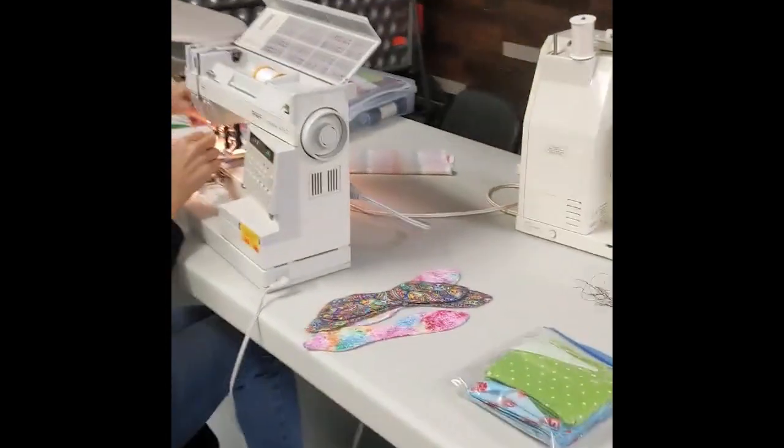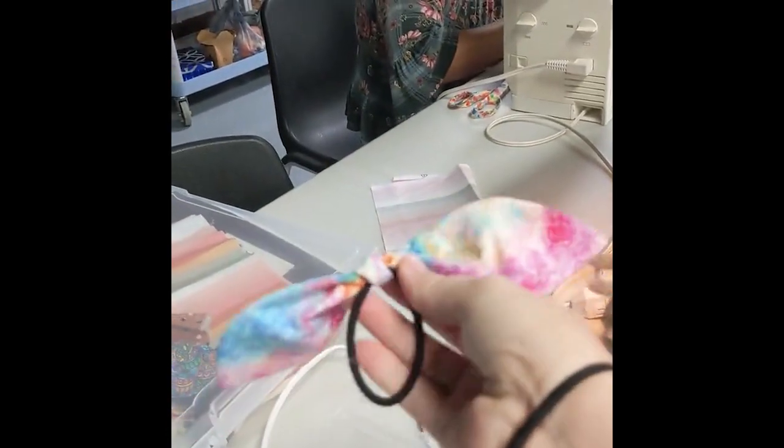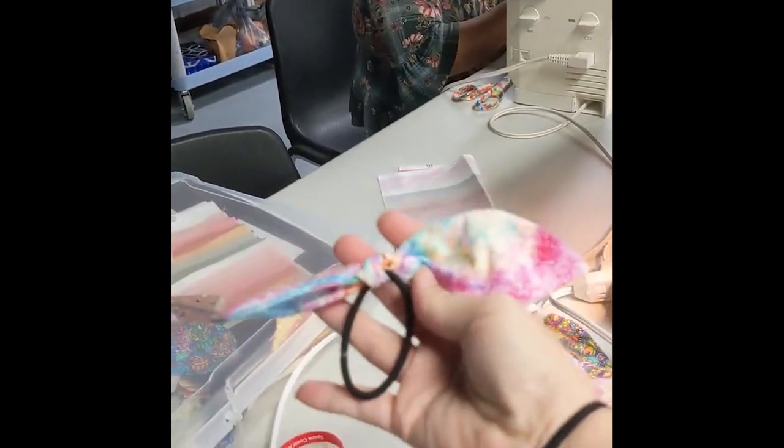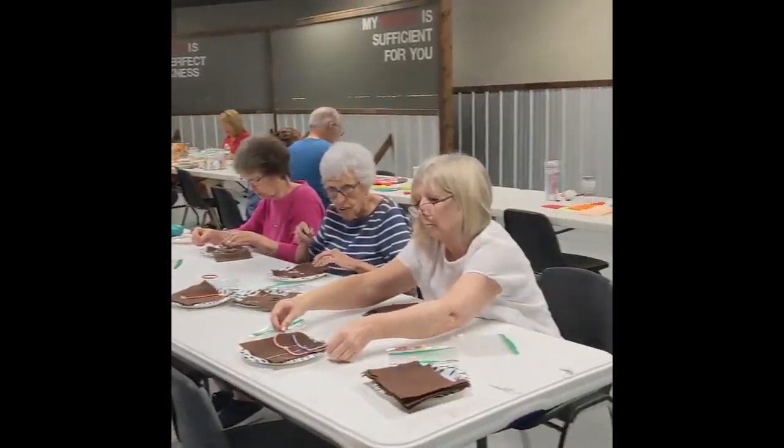They are also sewing headbands, tying them on a headband, and we can add it to our hair accessory bags. So lots of fun things happening — so excited for all the OCC fun stuff.